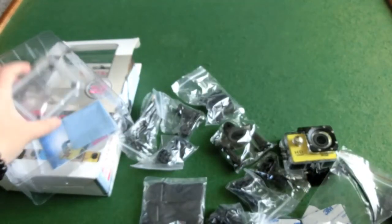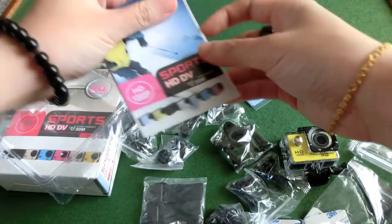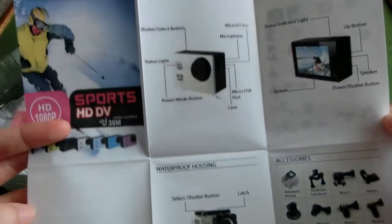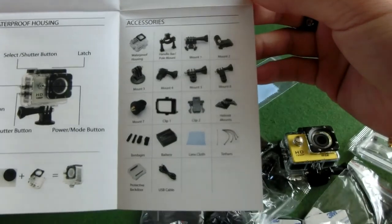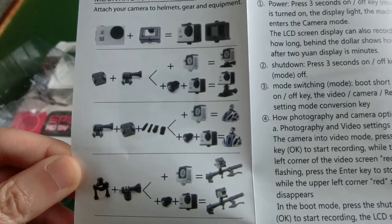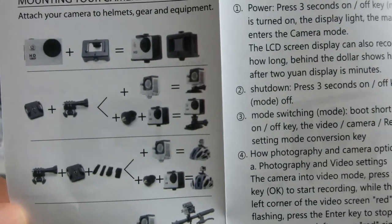There are more buckles and straps, a charger, an extra case, a cloth, and a manual. The manual shows you how to operate the basics — waterproof info, all those accessories, the indicator lights, and long instructions on how to operate it and put the camera together with all the different accessories.